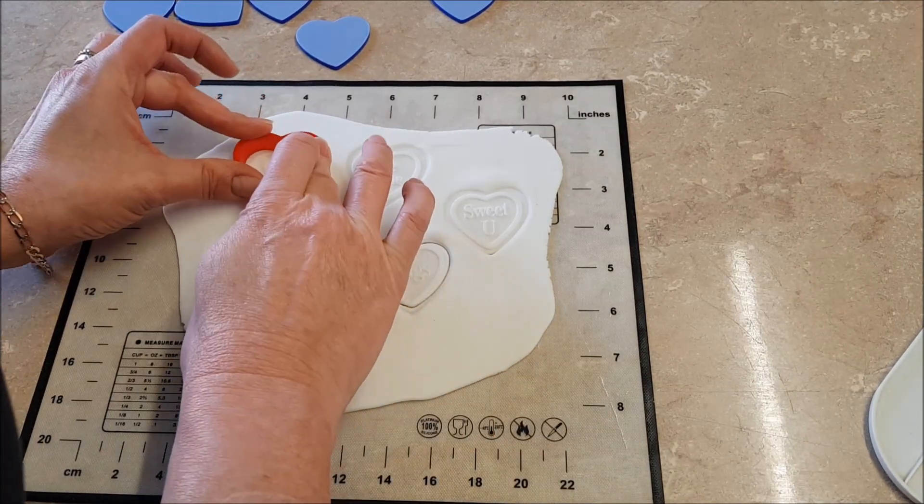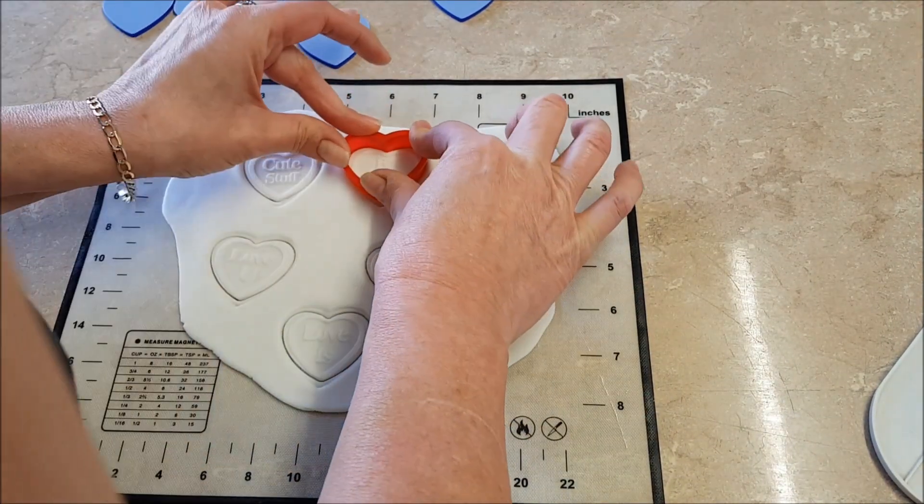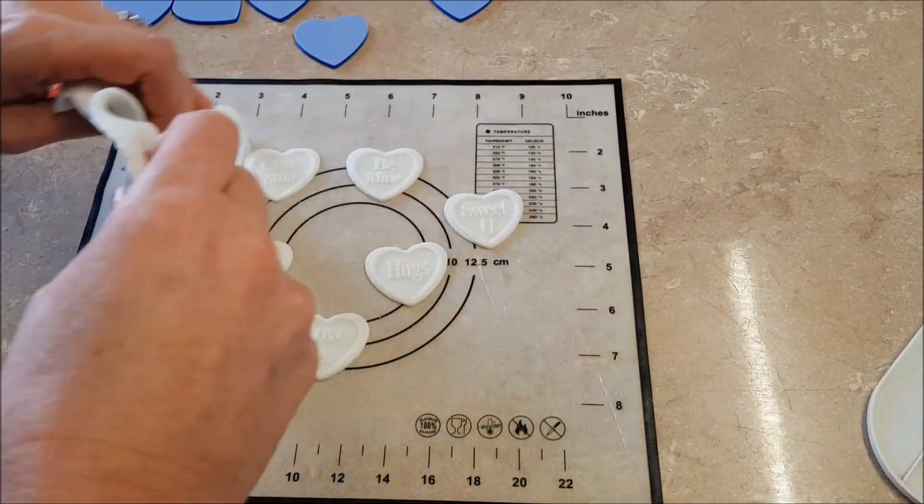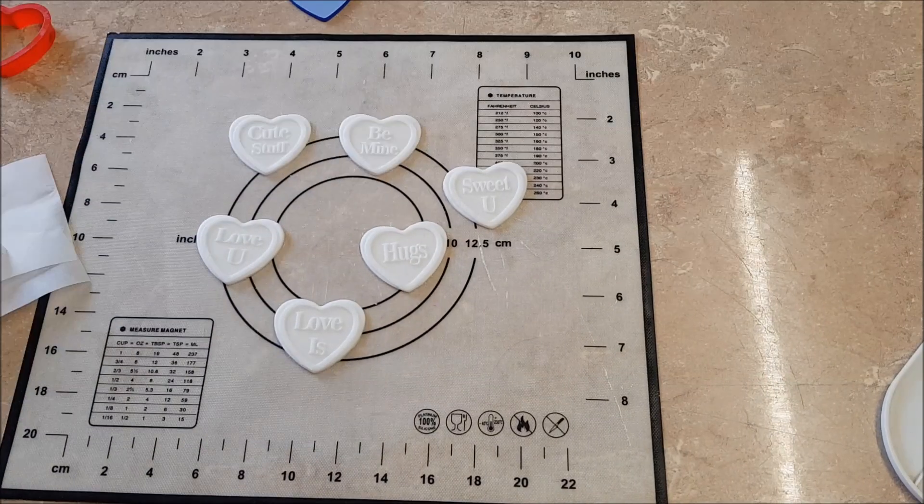Try and make sure that they match up. Take away your excess fondant and put that away.